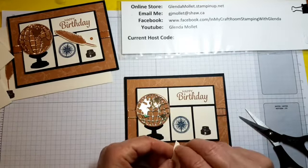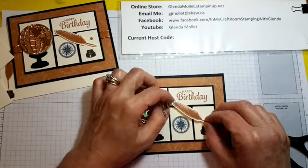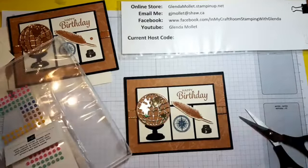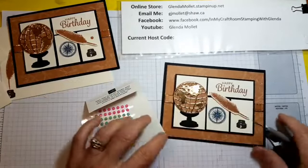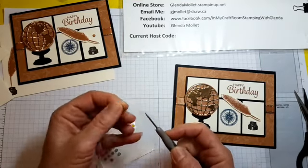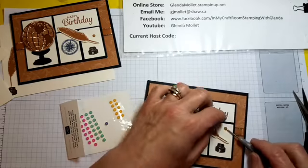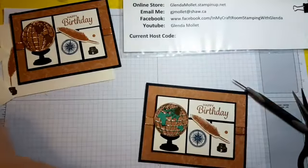Then we'll add an in-color enamel dot to it and we're done. When you're using enamel dots, make sure you use a paper piercing tool — don't use scissors, don't use tweezers, because you can leave the color part behind. You have to have something really thin at the end so you can get down underneath and pull it up, otherwise you'll end up with a clear enamel dot. Just my tip for the day.